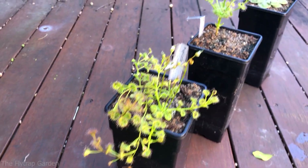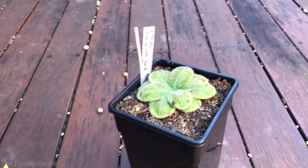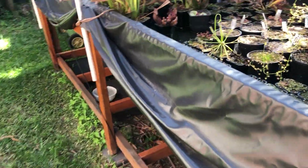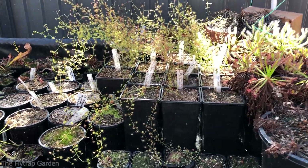That's a rupicola, this is the stolonifera which I want to show you guys, and that's the colna. Stay to the end of the video and we'll go through them properly, but until then let me show you how much the tuberous sundews have just gone crazy in the past three weeks since I last updated you.